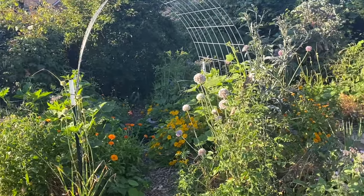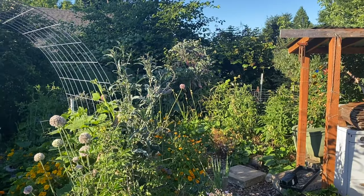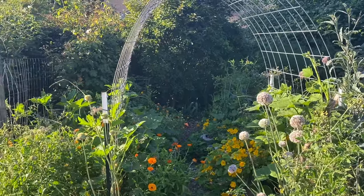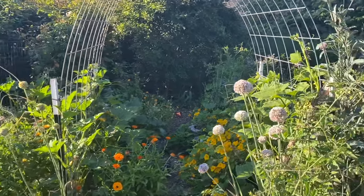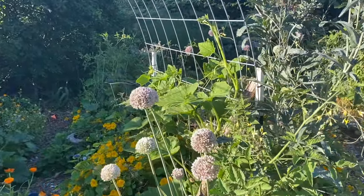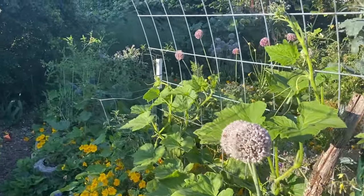Hello, this is Angela with Parker's Permaculture. I'm standing in the backyard of my Portland, Oregon permaculture garden. We're in the annual veggie garden. It is late July. I just finished feeding the poultry their dinner and I thought this is a great opportunity to illustrate something that I see quite a bit in local gardening groups.